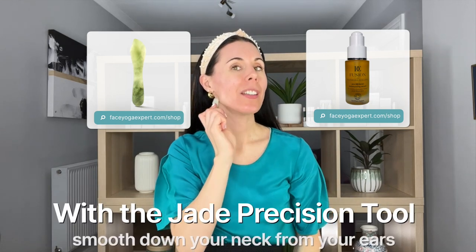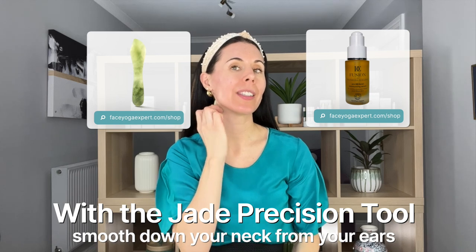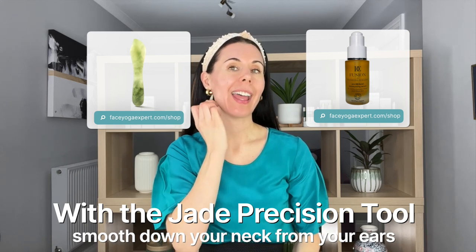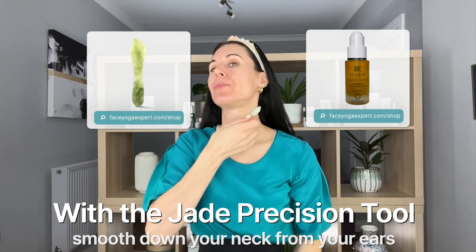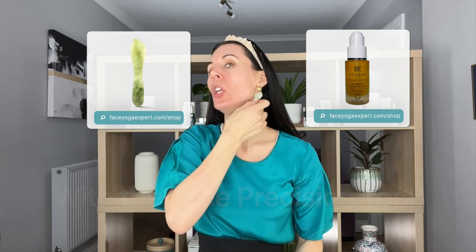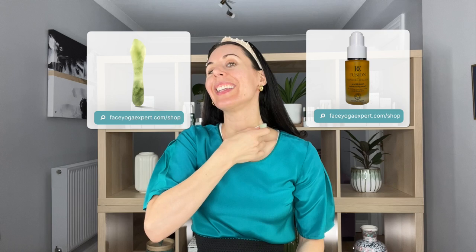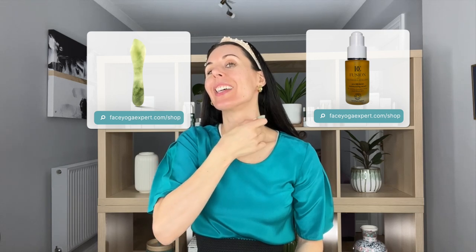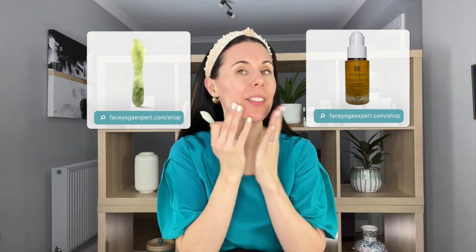I'm going to get my Jade Precision Tool now and I'm just going to very gently come underneath my ears and move downwards. We're just doing this to help open the lymph nodes — a little bit of lymphatic drainage here — and then the other side, slowly moving down, breathing deeply as you do this. Now I've opened the lymph nodes and done a little bit of lymphatic drainage.